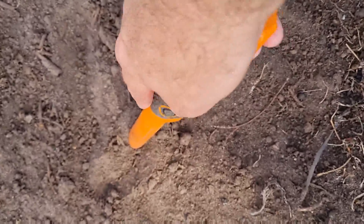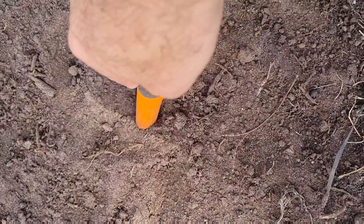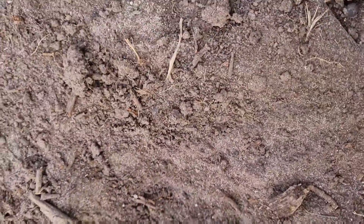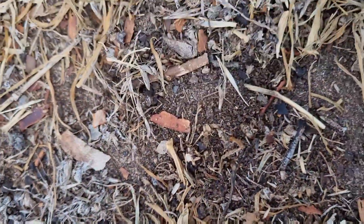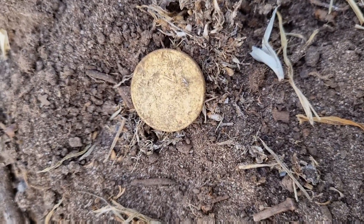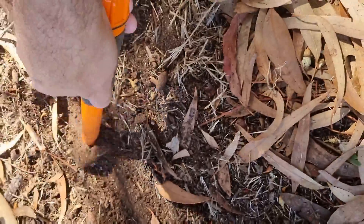Next target is a 22, really soft ground. I'm just going to dig this with my hands. Show me the right spot — right there. Brilliant, another two dollars! So another gold one. 21-22 will usually indicate a one or two dollar coin. Okay, next target's coming up, there's a 16.